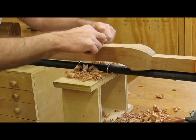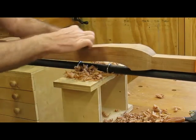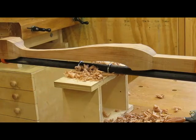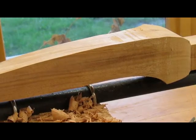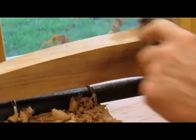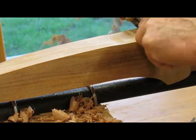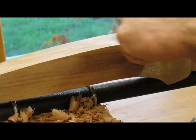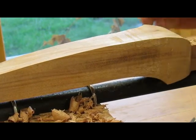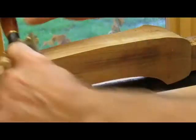With the spoke shave you always want to go downhill. I've got some work to do on this side. I'm working on the knee here — you have to go down the knee and always go downhill. Here's the transition point, so we'll go this direction down to get the knee rounded over and smooth, then back downhill on this side.